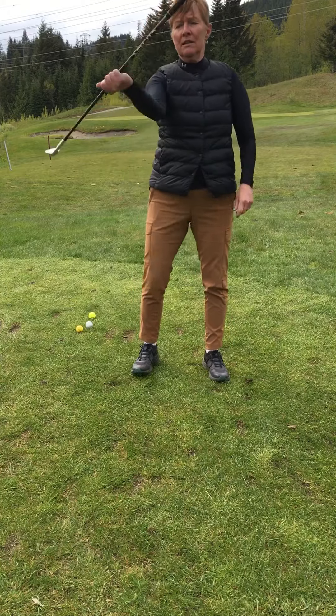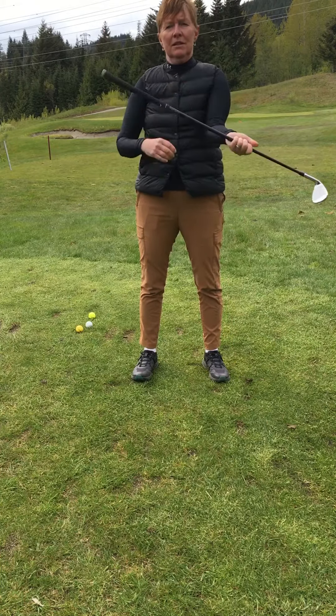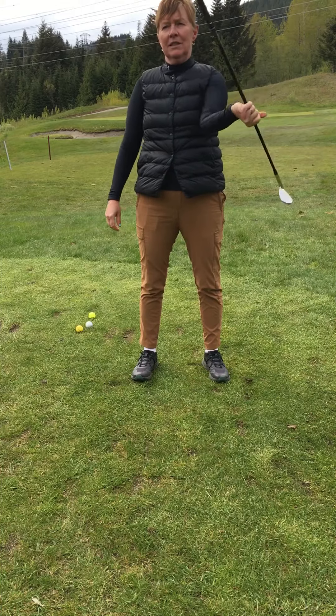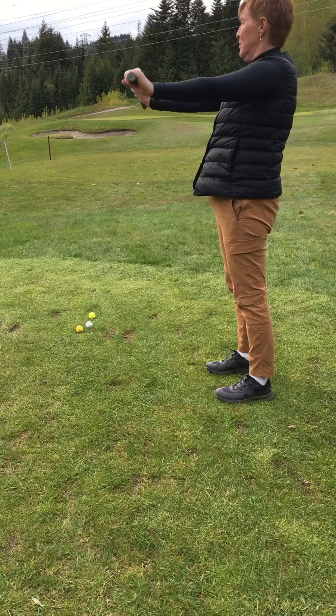We're going to start with rotating our wrists five times, and then we're going to loosen up our forearms — we'll do that five times as well.